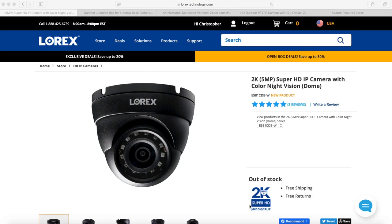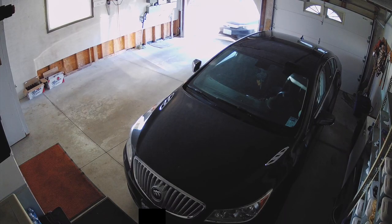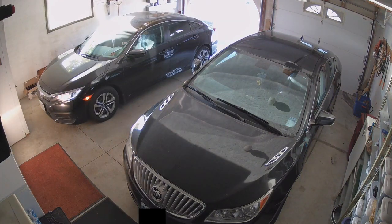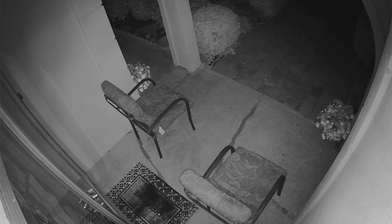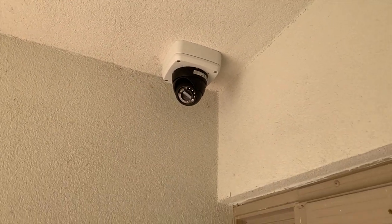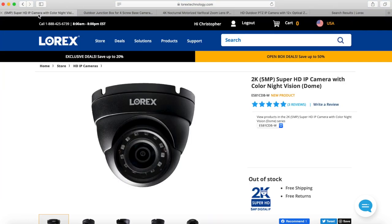Now for a quick overview of the cameras in my setup. This 2K camera — I currently have two of these dome cameras located at my front door and in my garage. As you can see in this footage, it's pretty good quality as you'd expect from 2K — more than enough to view faces and license plates. It's also got a good field of view at 96 degrees and 135 feet of night vision. I also purchased one of these junction boxes, which worked out really well.